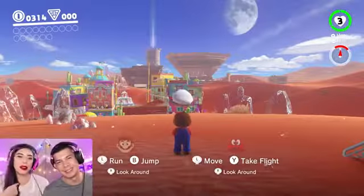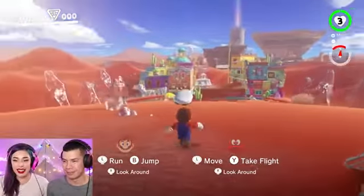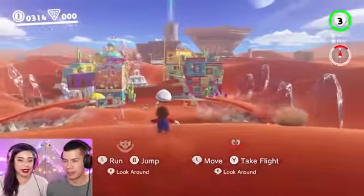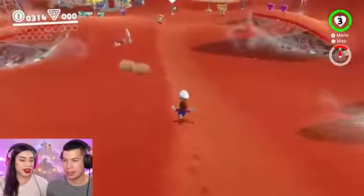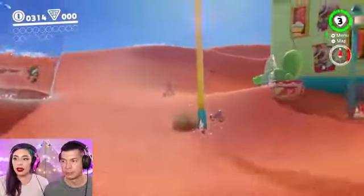I'm playing as Mario and I'm Cappy. I've never played two-player so let's see how good we are as a team. We are in the sand kingdom here.